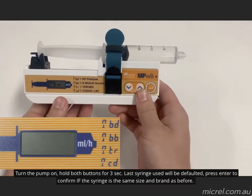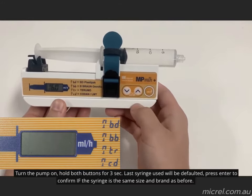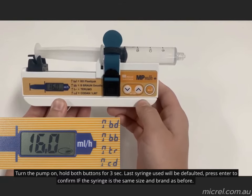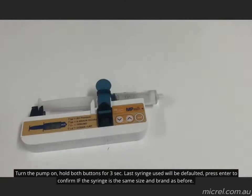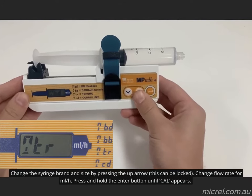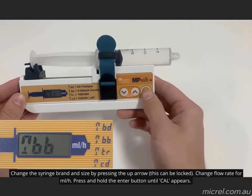Syringe settings will default to the last used syringe. Simply select syringe brand, size, and flow rate. Press enter to confirm if the syringe is the same size and brand as before. Change the syringe brand by pressing the up arrow if needed. Settings can be locked to use only one manufacturer's syringe brand and size through the configuration menu.